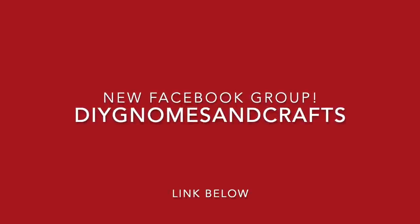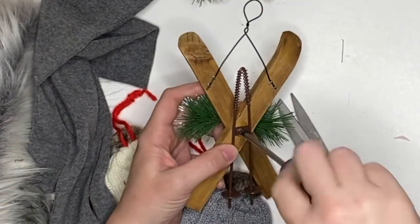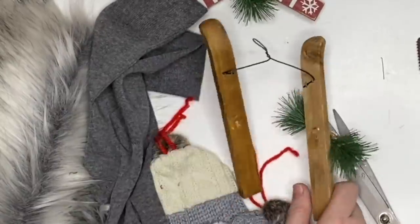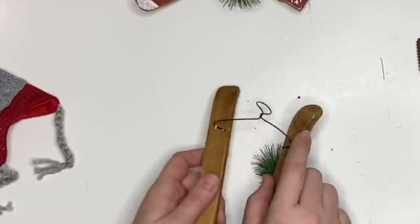I do want to remind you about the DIY Gnomes and Other Crafts with Friends Facebook group we just started. It's so much fun — please join us! Alright, so we're going to start by deconstructing our ski ornaments and getting everything else out of the way.